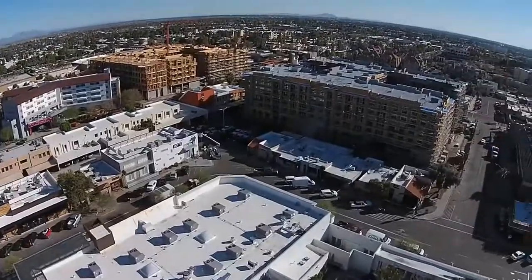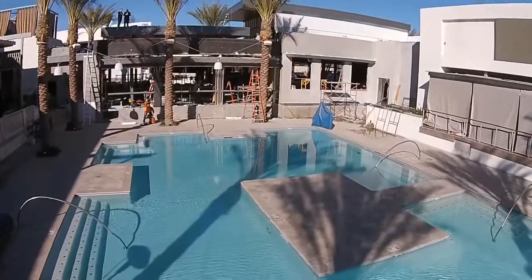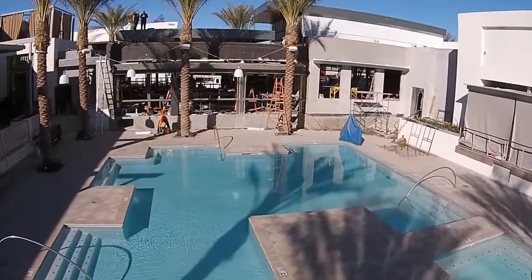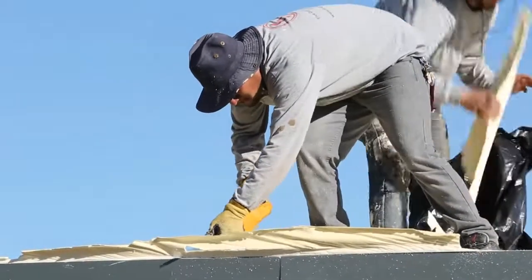Good afternoon. This is Brent with Five Guys Construction. We're out here in sunny Scottsdale, Arizona. It's the middle of January. We're working for Shurcon Construction on a remodeled restaurant slash day and night club called the Maya. It's a popular spot. They've got a deadline and we're bustling to get everything done so they can get open in a few days for the Super Bowl.